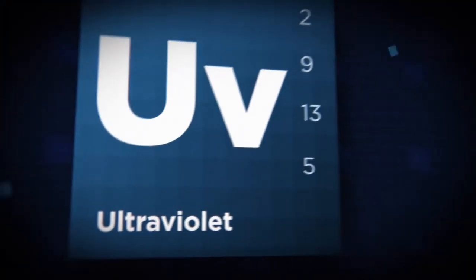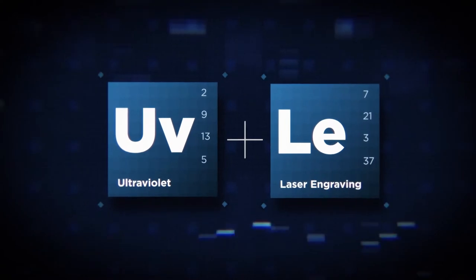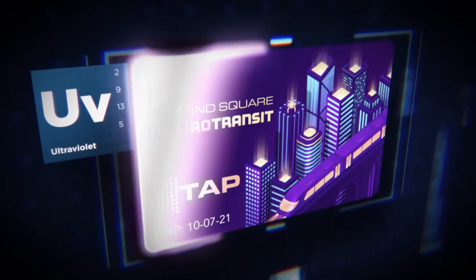HID Element offers two distinct modules — UV inkjet and laser engraving — which can be purchased together or separately. UV inkjet printing applies thousands of microscopic ink droplets to the card surface, then cures them with UV light.